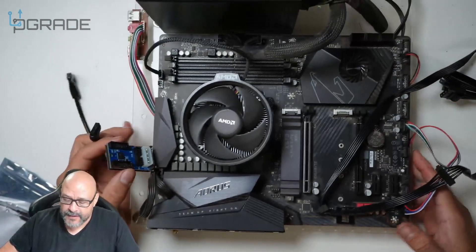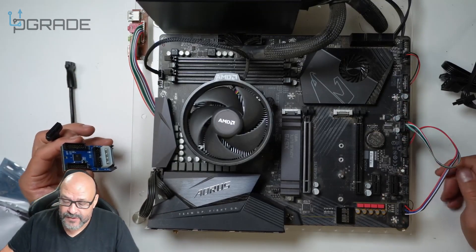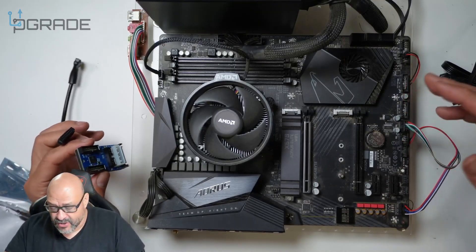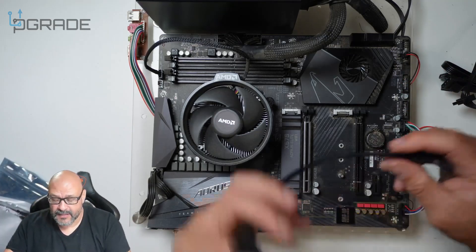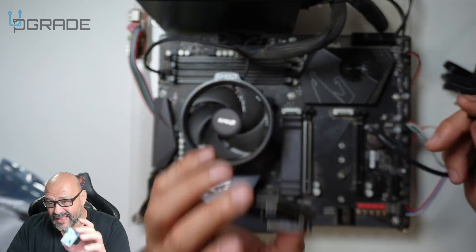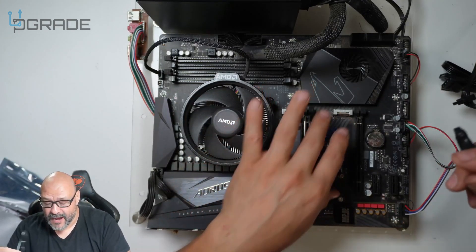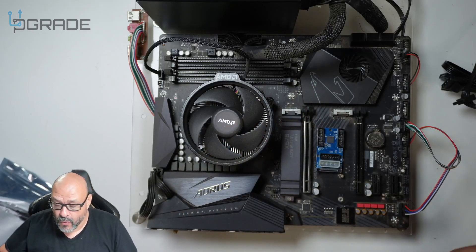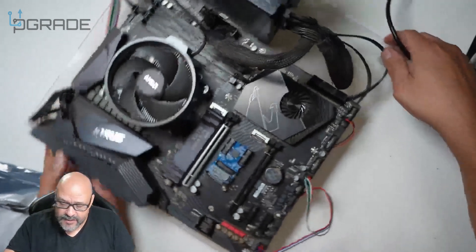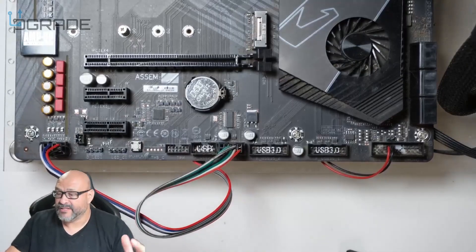Here we have an actual computer that we use for a test bench. This hub has a double-sided adhesive that you can use to mount it. It could go in the back of the computer, underneath, or on the side. For now we're just going to mock it up here, and I'll show you a few more details.